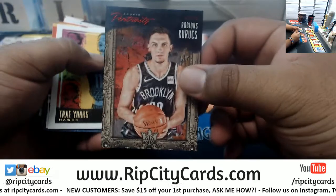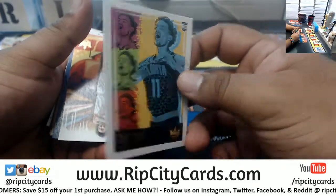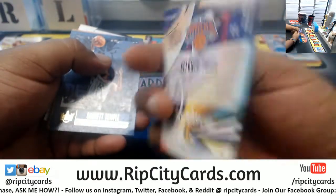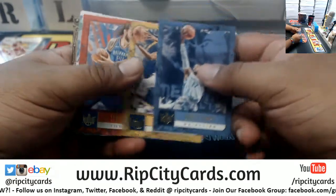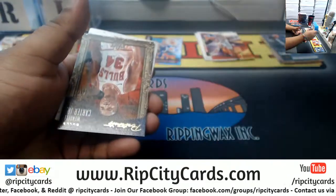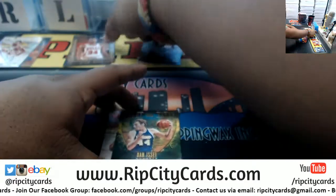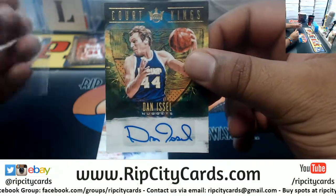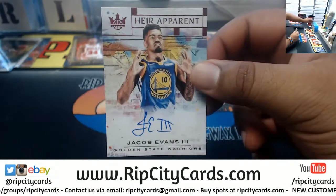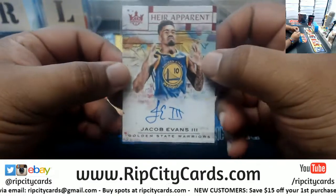Box two: portrait for Rodions Kurucs of the Nets, 1099; Trae Young of the Hawks, third variation rookie; Alonzo Trier of the Knicks, second variation; Garrett Temple Grizzlies; OG Anunoby Pacers; Steven Adams Thunder; Points in the Paint David Robertson Spurs insert. Portrait for Wendell Carter Jr. of the Bulls, the 199. Autograph for Dan Issel of the Nuggets and a rookie autograph — Heir Apparent — for Jacob Evans III of the Warriors, number 1099.